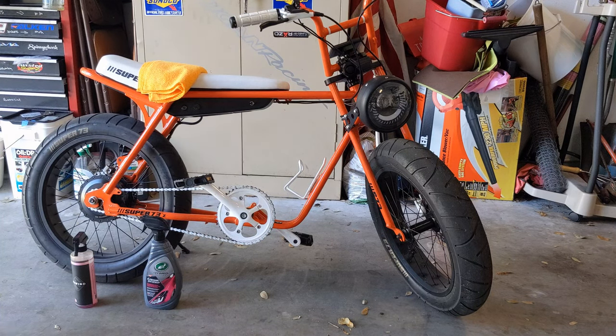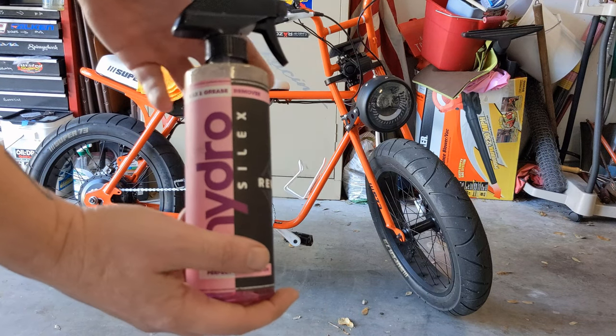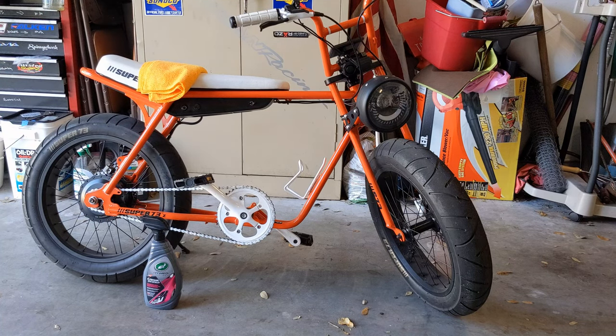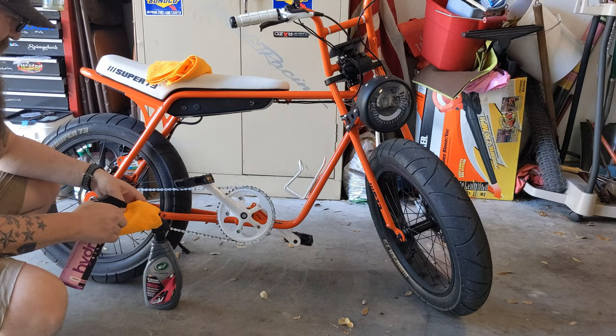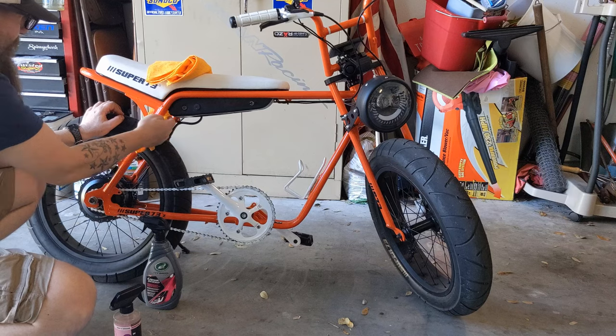The second thing is more about keeping the finish nice and clean overall. What I use first is a wax and grease remover — this is a prep for what we're doing next. I always start with a clean bike; I don't use water or hose it down because the paint is super thin. I grab a microfiber and wipe everything down.